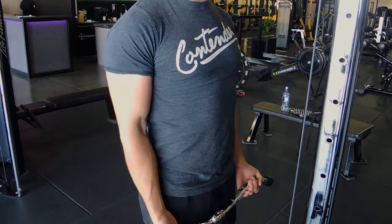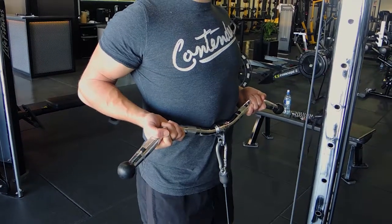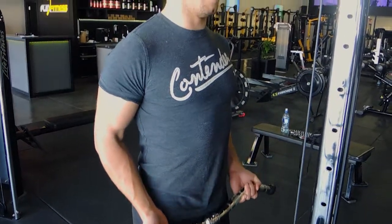Then control on the way down, elbows coming back forward. All the way up again — dragging it all the way up, squeeze, squeeze, squeeze — and then control on the way down. That is the cable drag curl.